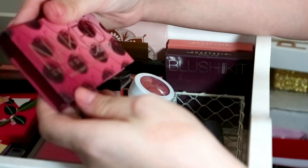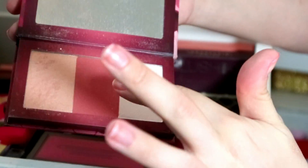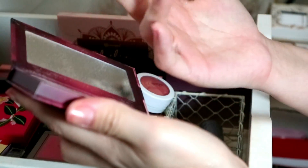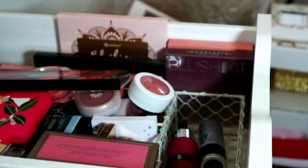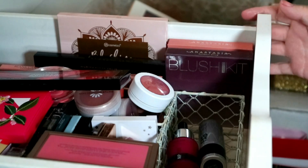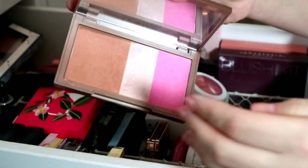This is my Urban Decay Naked Cherry blush and highlight palette — two highlights and one blush. I don't use the blush because it's really really deep, but these highlights are literally incredible. It seems I have a lot of highlighters in this drawer — the thing about palettes is you put them in one drawer and forget you've got them.